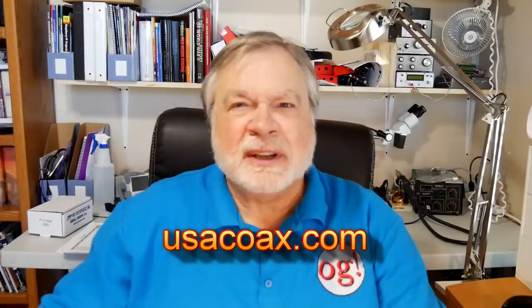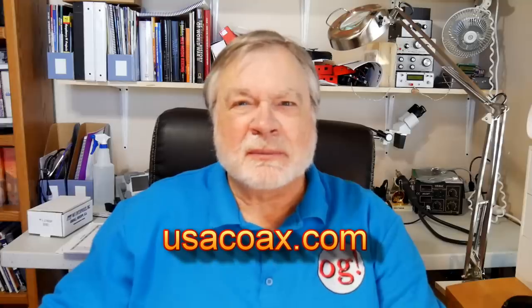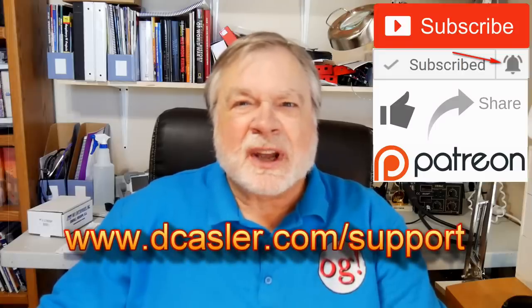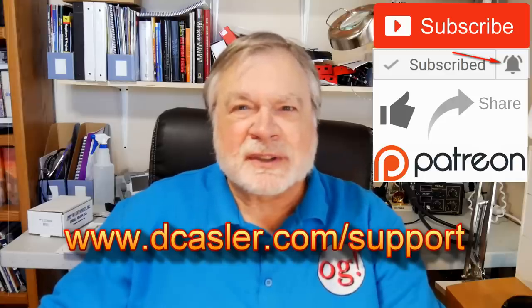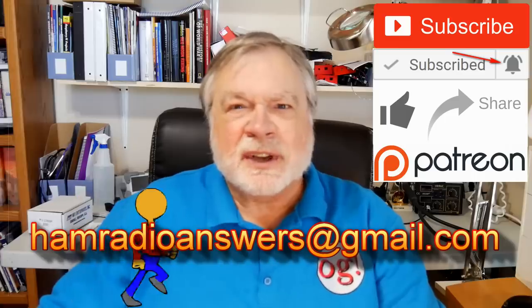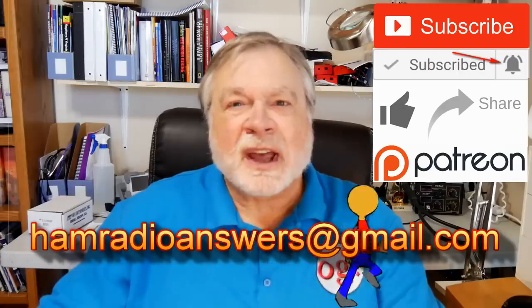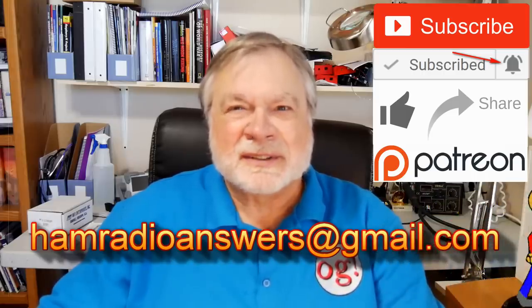There you have it — another conversation with Ray Nelson of MPD Digital about coax and connectors. It's always entertaining and informative. Please check the website for ways to support the channel as a viewer-supported channel, and send questions to hamradioanswers@gmail.com or through the website's ask page. Until we next meet, 73.